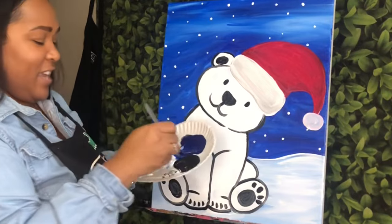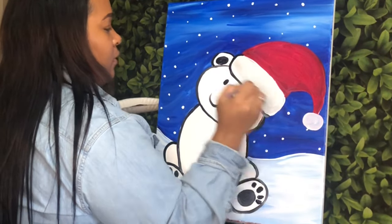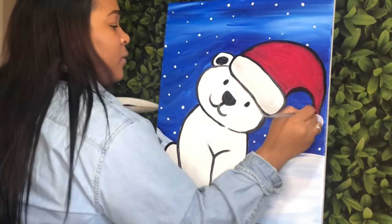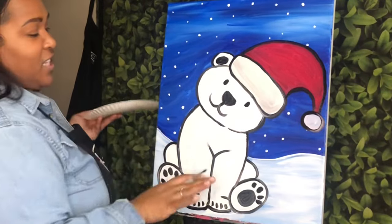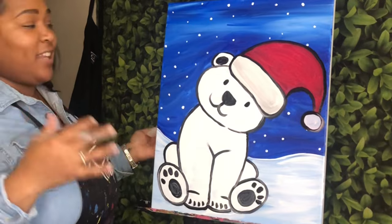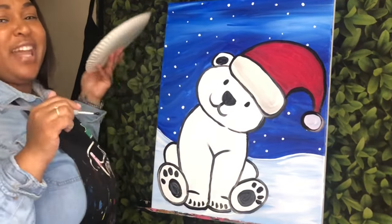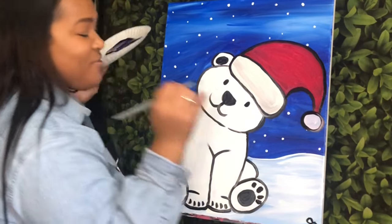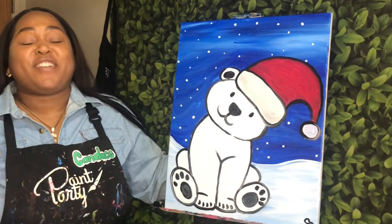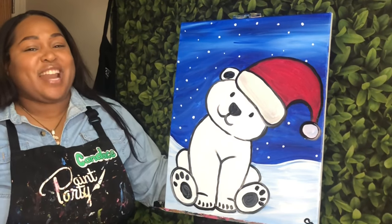Now that you have the bear all filled in, we're going to go back and outline the hat to really make that stand out and pop. Once you are finished, if there's any extra details you'd like to add — if you want words, your name, or a name across the Santa hat — it's completely up to you. The last thing you want to make sure to do is simply sign your painting. And then you are all finished, and you now have your very own Christmas polar bear. Thank you so much for painting with me today. I hope you have enjoyed day one of five days of Christmas. Remember to like, comment, and subscribe, and turn on those post notifications. I will see you in the next tutorial.